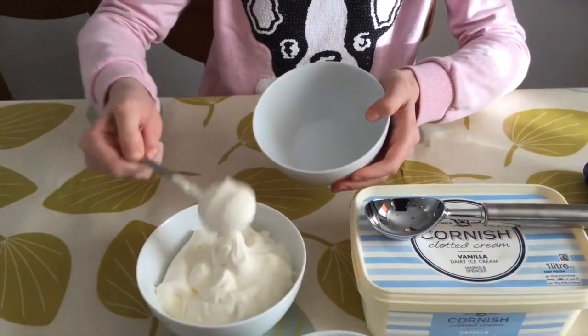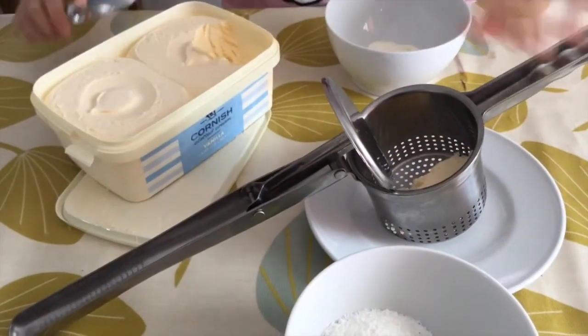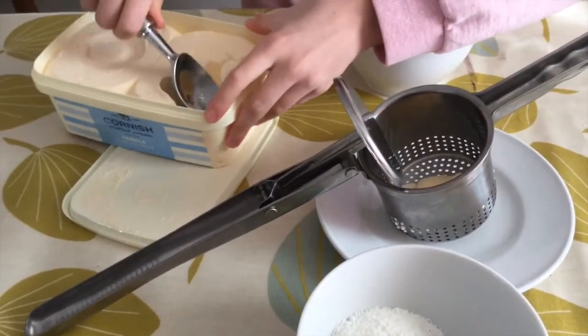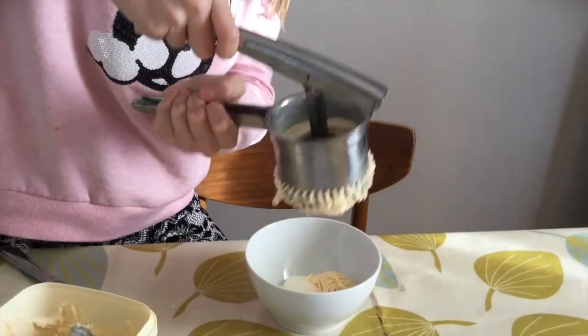Start off by putting about two scoops of cream into the bottom of your bowl. Now open your ice cream and take two scoops — or three, depending on how big your potato squeezer is. This part may be a little bit tricky.